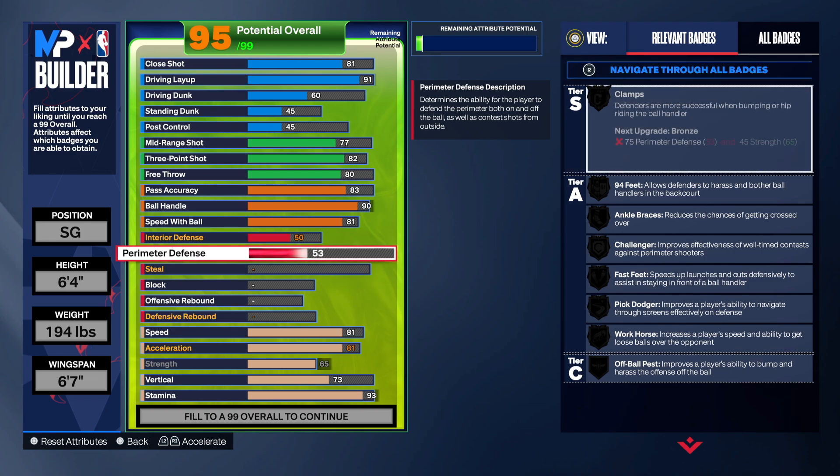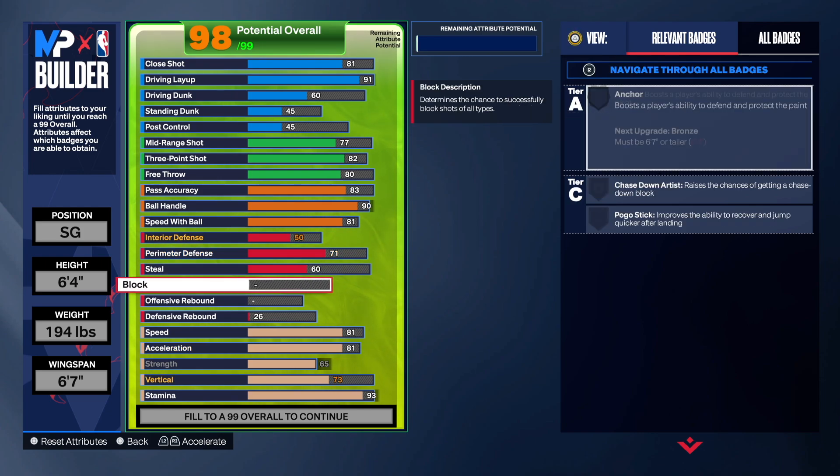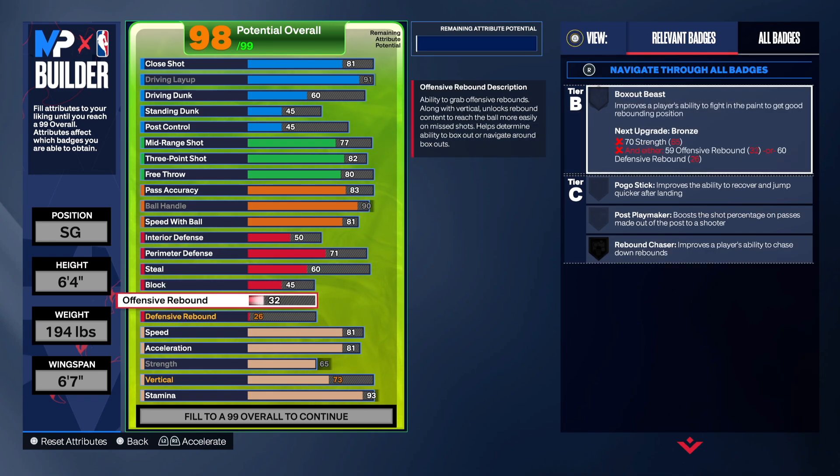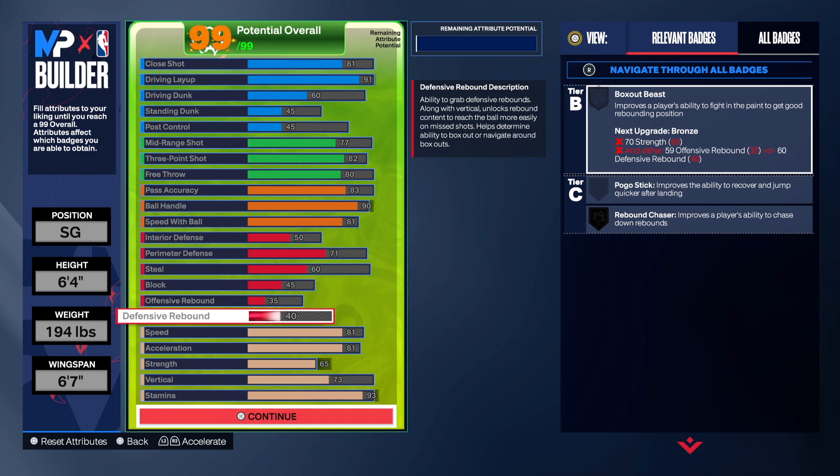For the defense, only 50 on the interior. 71 on the perimeter — I made it a little better so you're going to be able to get challenging shots. We're going 60 on steal because we want that interceptor badge. Just go 45 on the block, 35 on the offensive rebound, and the rest we're putting to defensive rebound at 40.